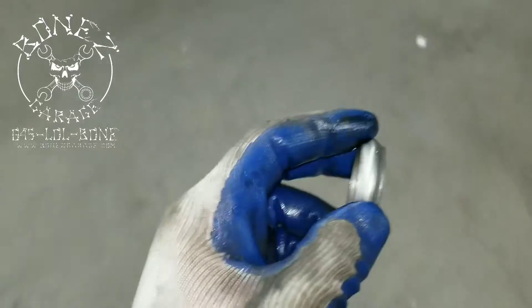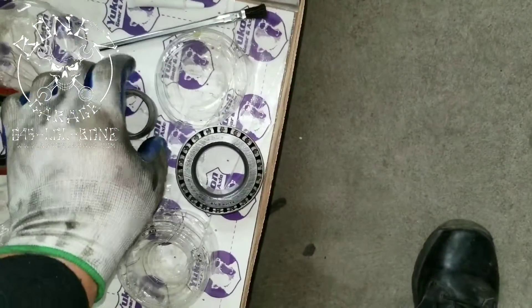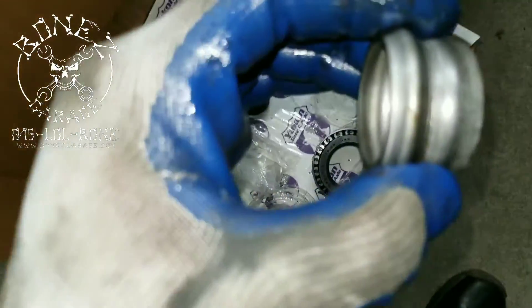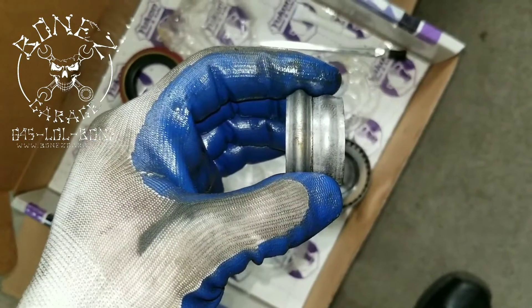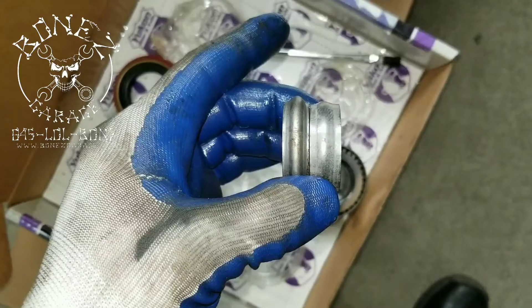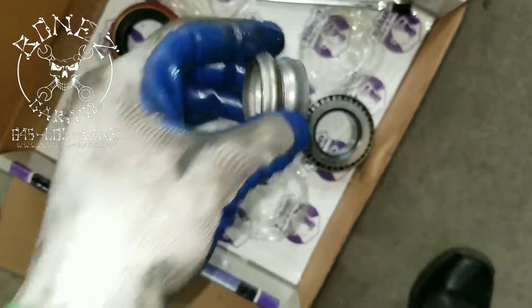I'll bring you over to the new crush collar so you can physically see the difference in thickness and how much they crush. That's from the same kit — you can see how much they actually crushed down once you get them in, and it takes a lot to crush one of those down.